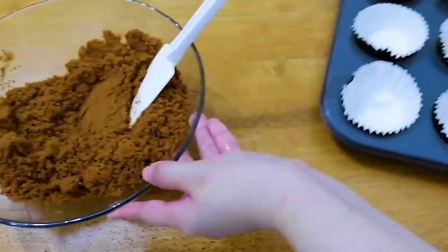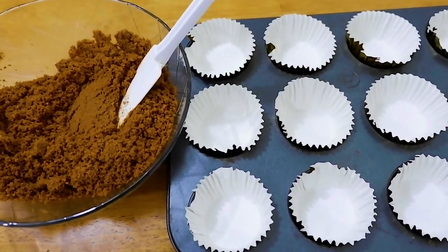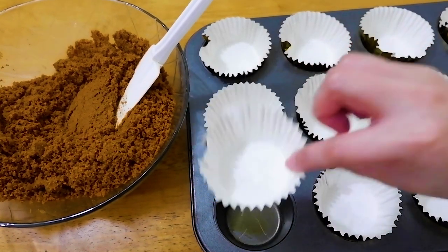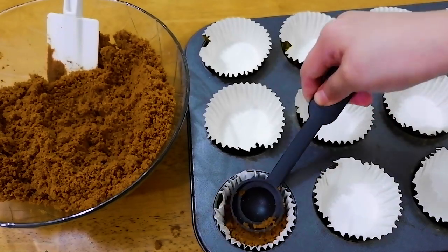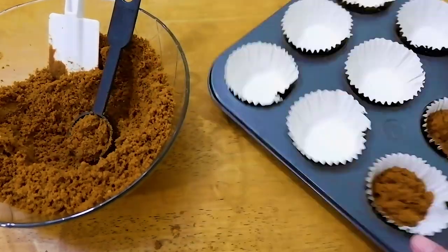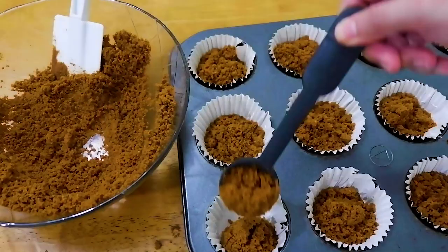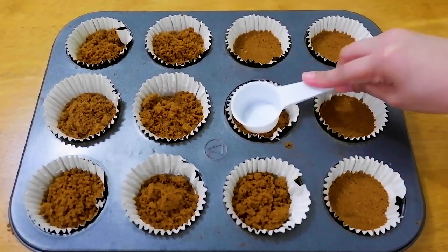Then get your cupcake or muffin pan, then lagyan mo ng liner. This is 20 ounce — you can buy this at your local bakery supply store. After that, lagyan natin ng crushed Graham's. I'll be using 2 tablespoons sa pangsukat. In total, 18 ang nalagyan ko. Then i-flat lang natin siya and this will serve as our base.